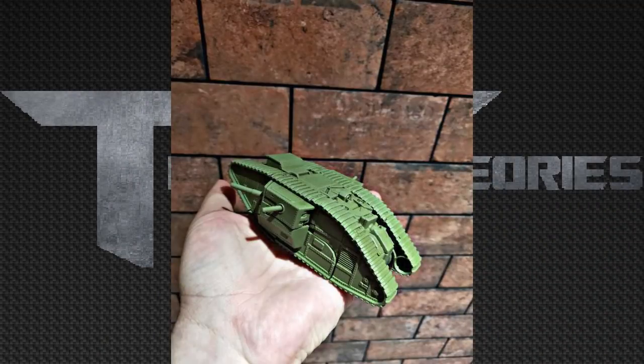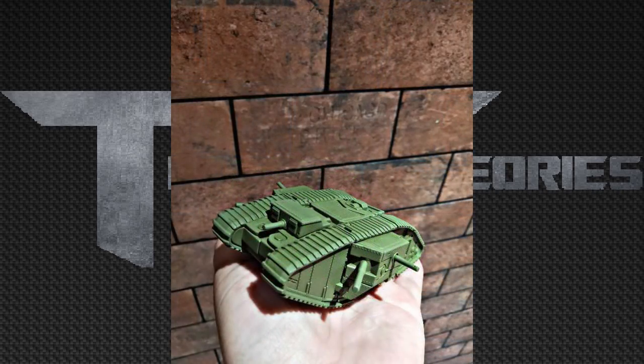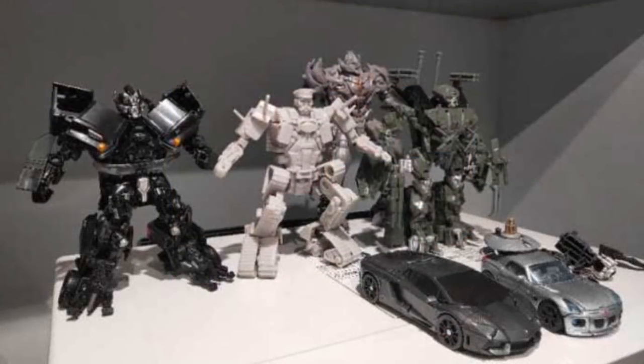Here's a shot of Bulldog in someone's hand. He's a Studio Series scaled figure, and now you can actually visualize how big this Bulldog figure will be if you look at your hand — I honestly say it's going to be a pretty good size. And here's the main picture you all wanted to see: Bulldog with the other Studio Series figures. Bulldog is the exact same height as Ironhide, and probably Brawl at the head. He blends in really well and fits the scale. This could definitely pass as a Studio Series figure, even though it's not official.